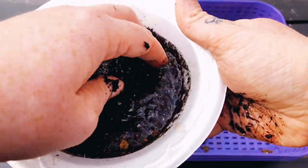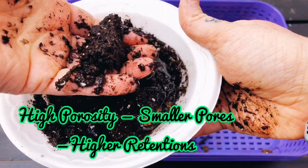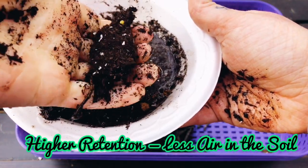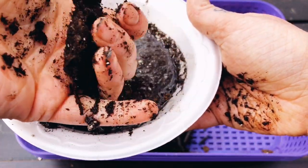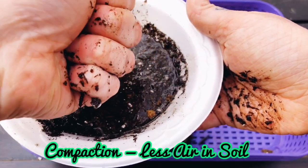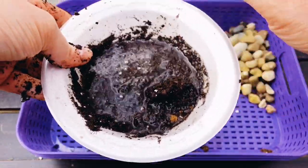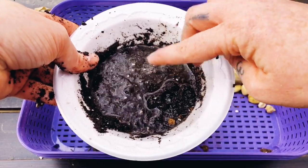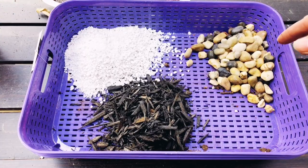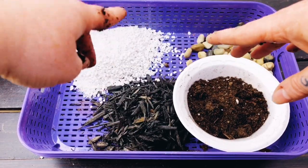This soil is high in organic material and low in sand — that's not what we want. When I squeeze it, I get a lot of water released, and it holds its structure. That means it's going to compact over time with water, gravity, and natural processes. So let's look at the steps to revitalize this soil into something better for succulents using just household items a gardener would have on hand.